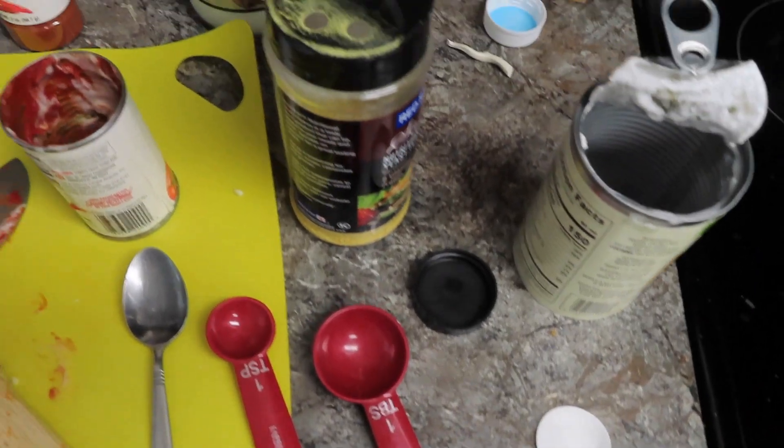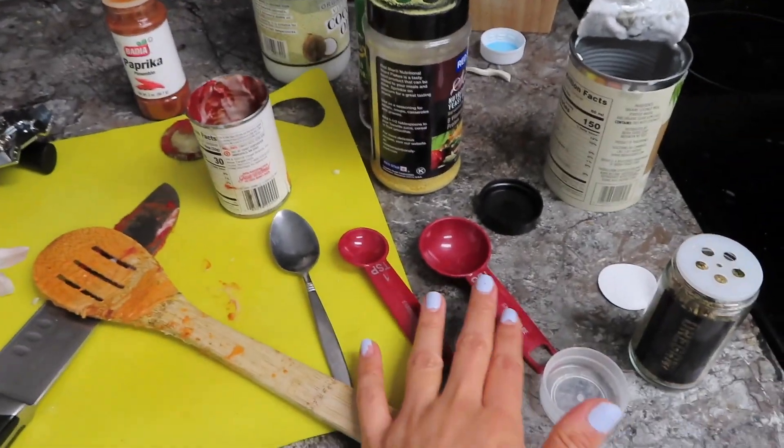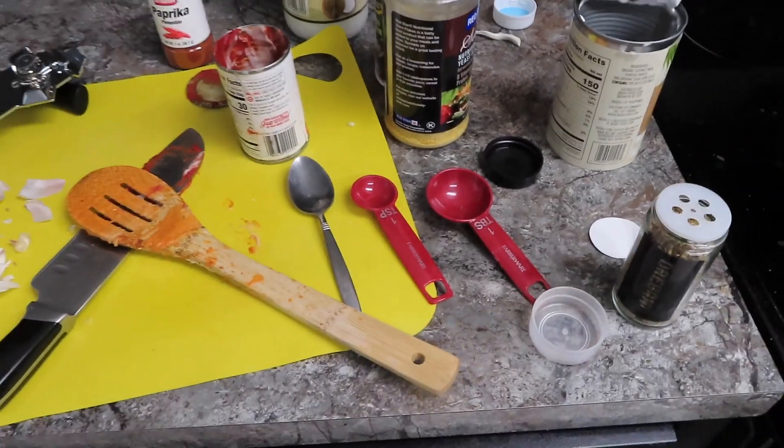Here's the aftermath — the recipe, the aftermath, and the two measuring spoons I didn't even use. Perfect. That was really good. I will share later an update after the spaghetti squash is made. Okay, that's about it. Bye.